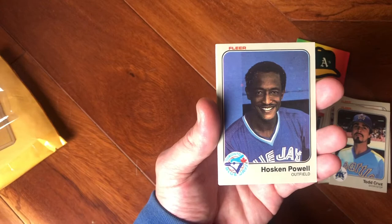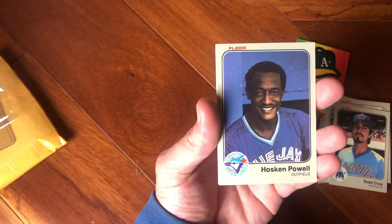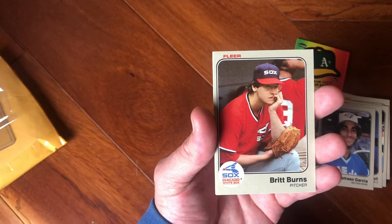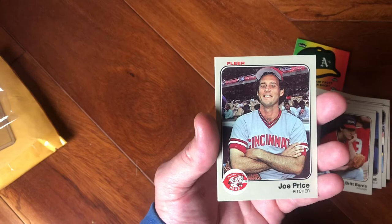Hosken Powell, Hosken Powell. Damaso Garcia — I only got a couple cards left. Britt Burns — he's kind of how I feel right now. We didn't hit one of these big rookies. Joe Price — that's the pack laughing back at me saying you didn't get anything. Got Ted Simmons, an old receiver.